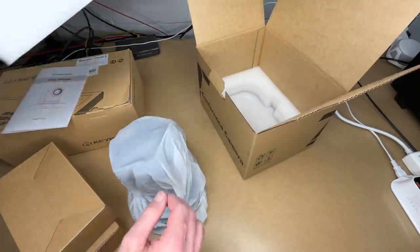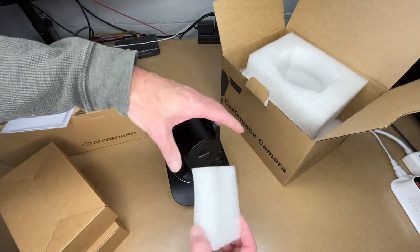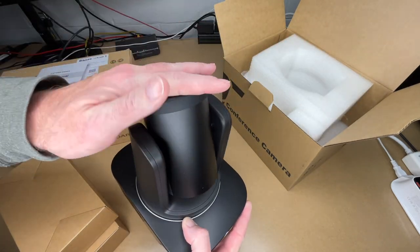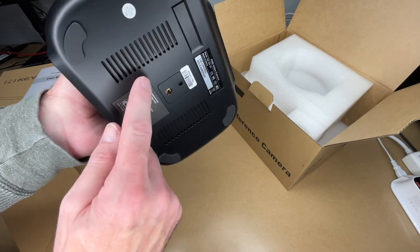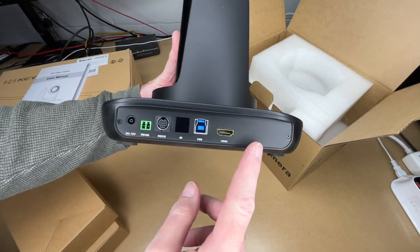Here's the camera with some packing material. It comes with a rubber lens cover to keep the lens clean when not in use. On the bottom there's a quarter-20 tripod mount and some nice thick rubber feet. There's venting on the front, power and standby lights, and on the back all of those ports.